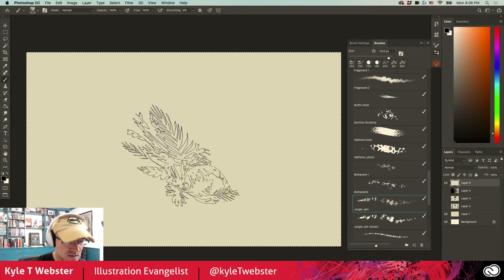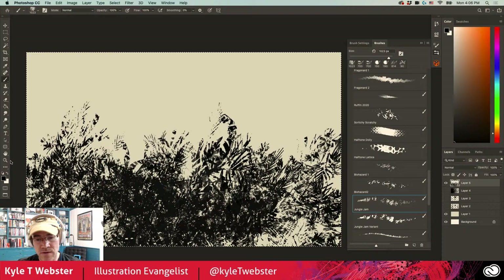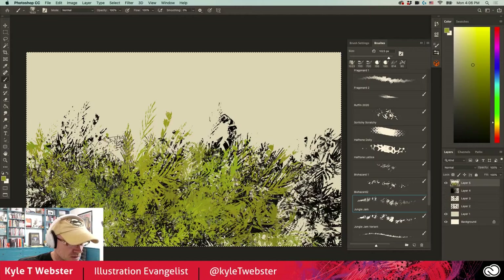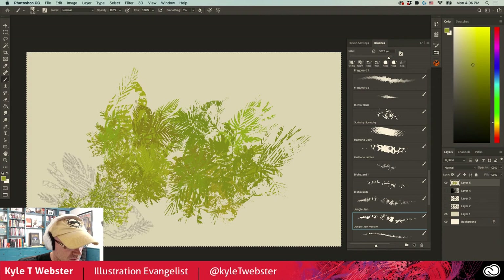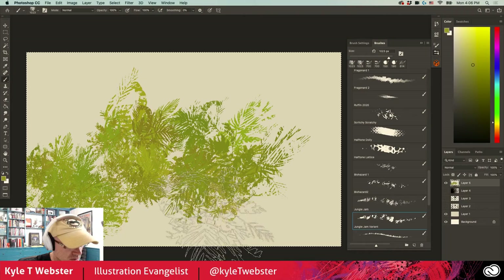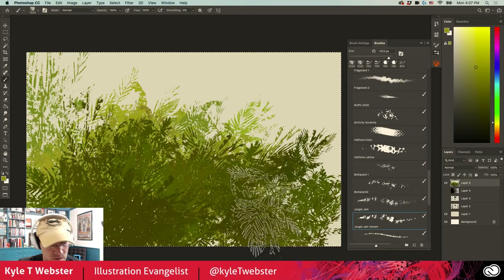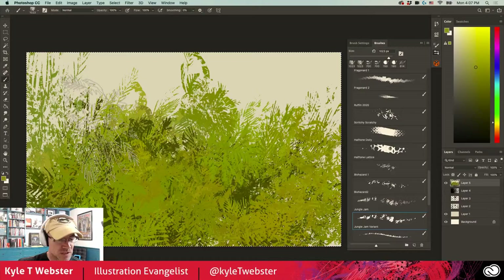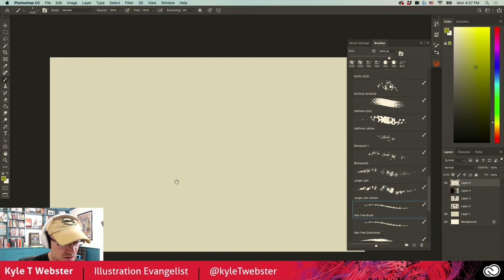Speaking of foliage, the Jungle Jam brushes are really big beasts — a thousand pixels. Need to quickly add in some jungle foliage in your comic or illustration? Here is the ticket. Color dynamics make a big difference with this one too. There's a variant of the Jungle Jam as well. Go small and you get nice tiny leaves, but go big — applying more pressure controls all that good stuff. Look how fast you can build out this sort of jungle scene. Zoomed in at 100%, no softies here — everything is sharp.